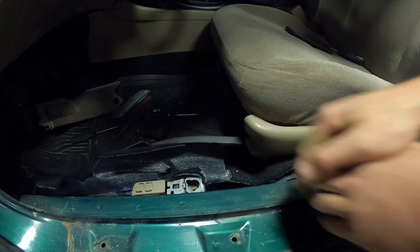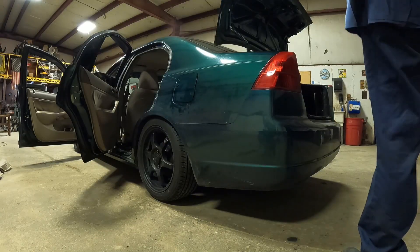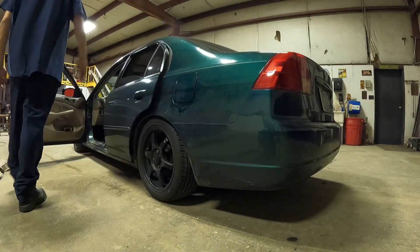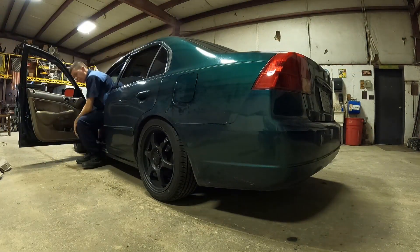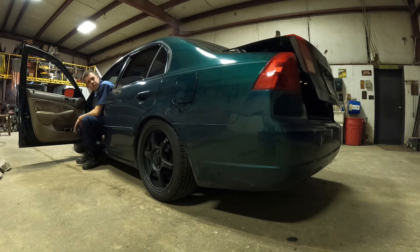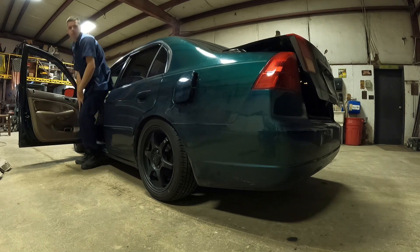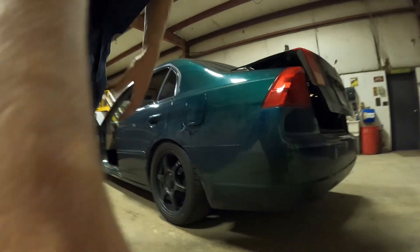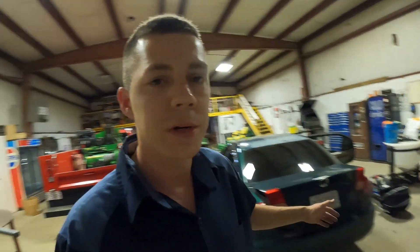The down is a little crunchy but okay. Let's give it a test before we put it all back together. And that works. And that works. Nothing left to do but pop the rest of our interior back in. Everything works just like it should.